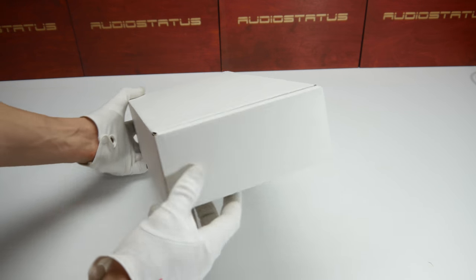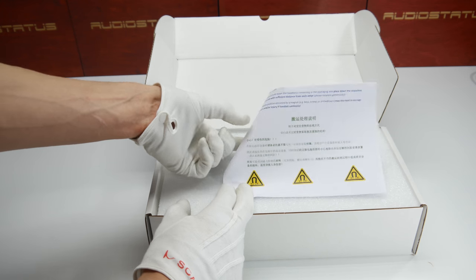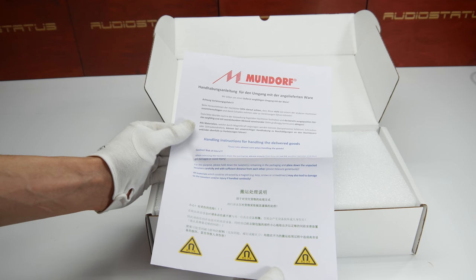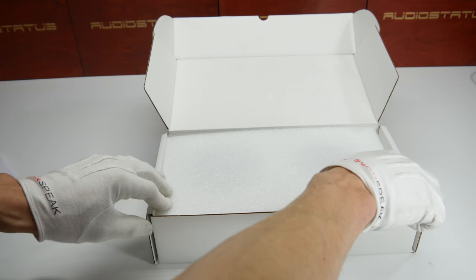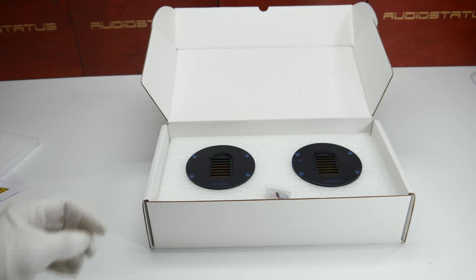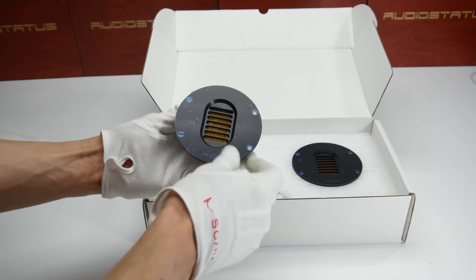The box is pretty straightforward, not a lot of information. Inside we are greeted with some handling instructions, because these have a really strong neodymium magnet — they say to remove them carefully. And here we have two AMT tweeters by Mundorf. They include some screws and connection pins, and this is the tweeter.